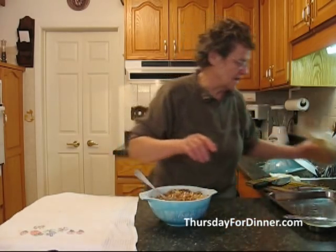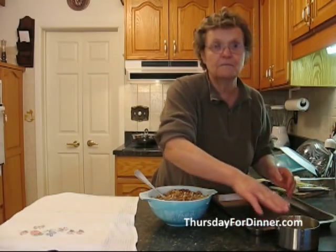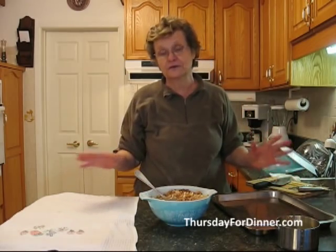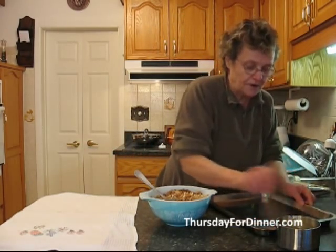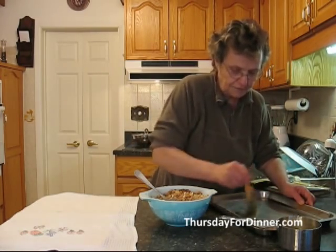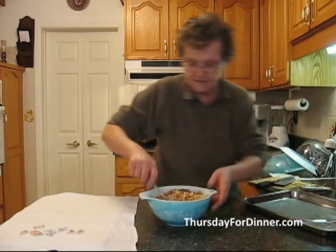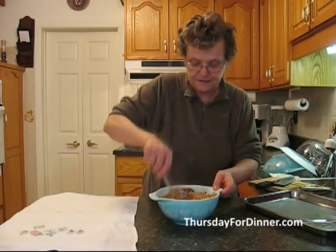Now we already have our pan here, and here we have butter. We must use butter for this recipe. So we put the butter on our pan, just like that — have it all buttered and evened up nicely.